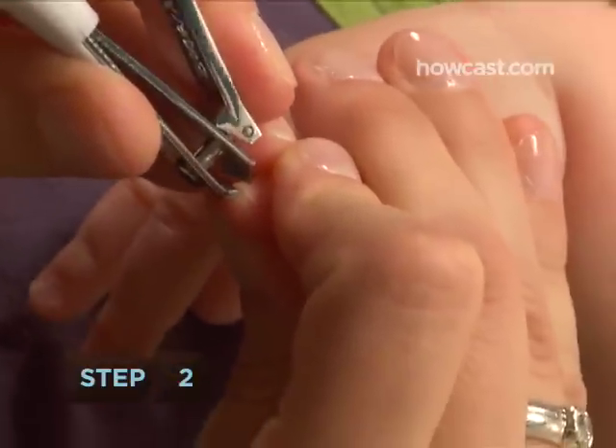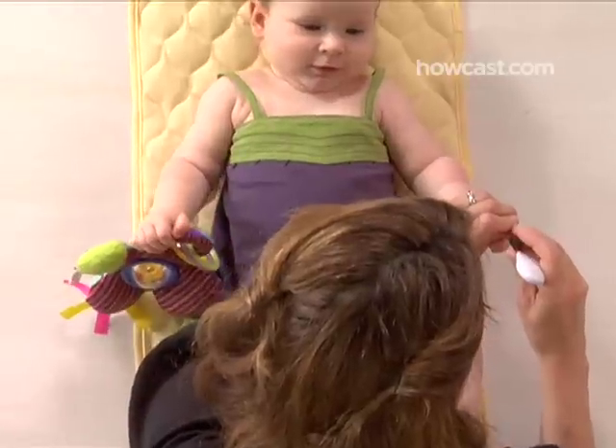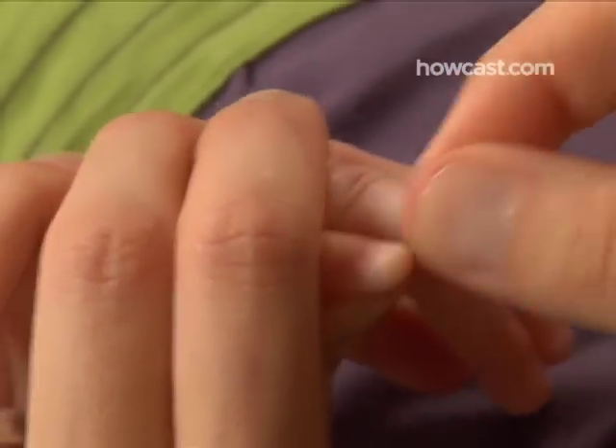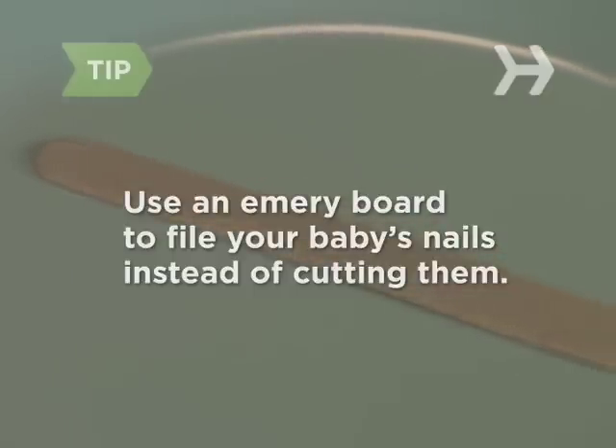Step 2: To trim your baby's fingernails, cut around the shape of each nail rather than straight across, so you don't leave any sharp edges. You can usually do this in one cut with baby scissors. If you prefer to use baby clippers, do three separate clips per nail. You can also use an emery board to file down your baby's nails without cutting them.